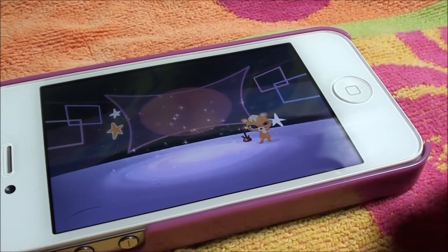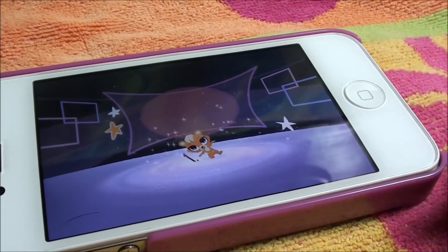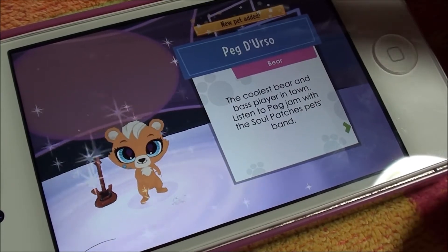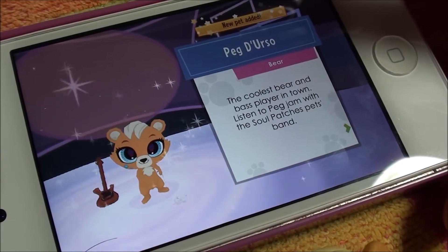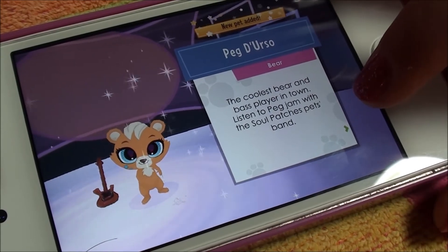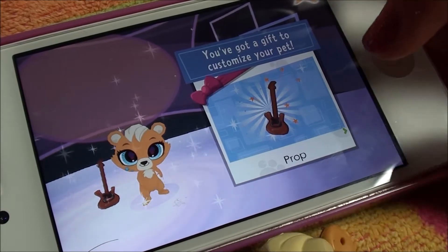So she looks like she's having a lot of fun, and it's pretty soon time to find out what she is. Alright you guys, so here's Peg, and it's really cool. She actually is a bear. It says the coolest bear and bass player in town. Listen to Peg jam with the Soul Patches Pets Band, which they all are in, in the awesome possum set.